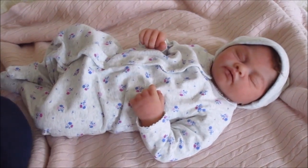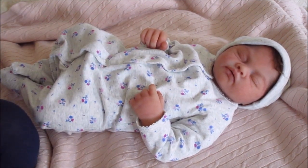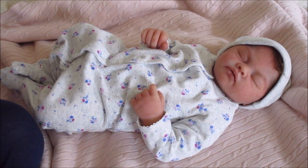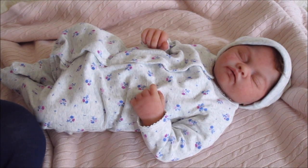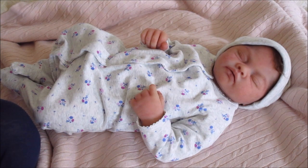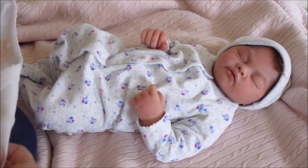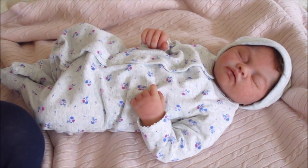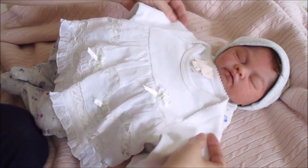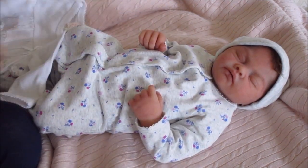Hey guys, it's Courtney with Miss Roe here and I'm going to be changing her into a really sweet little outfit. It's actually one I forgot I had. It is — I'm sorry, I said the wrong brand — this is actually a Baby Biscotti outfit and this is a newborn size but it runs pretty big and it's a really pretty set.